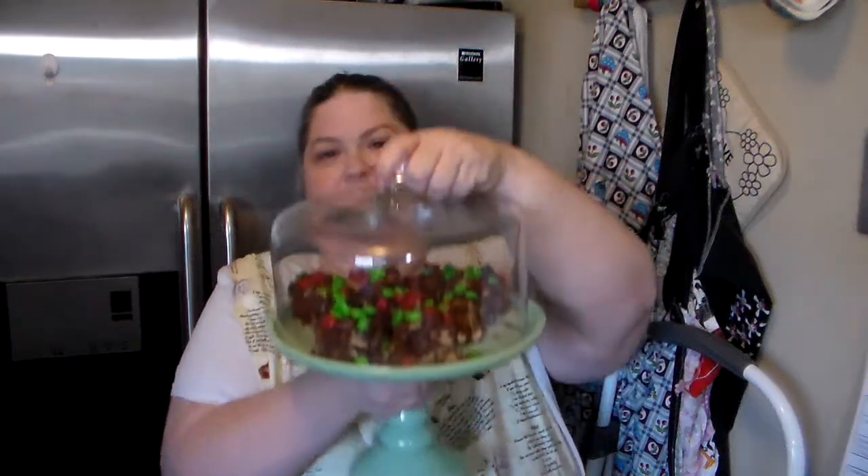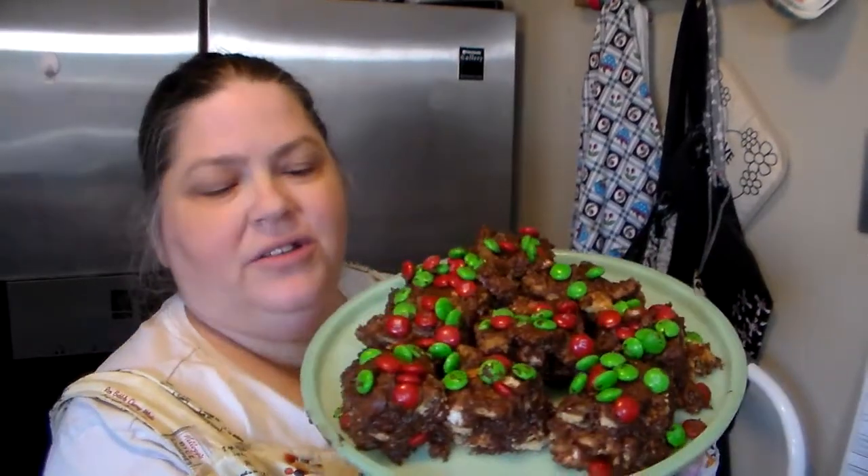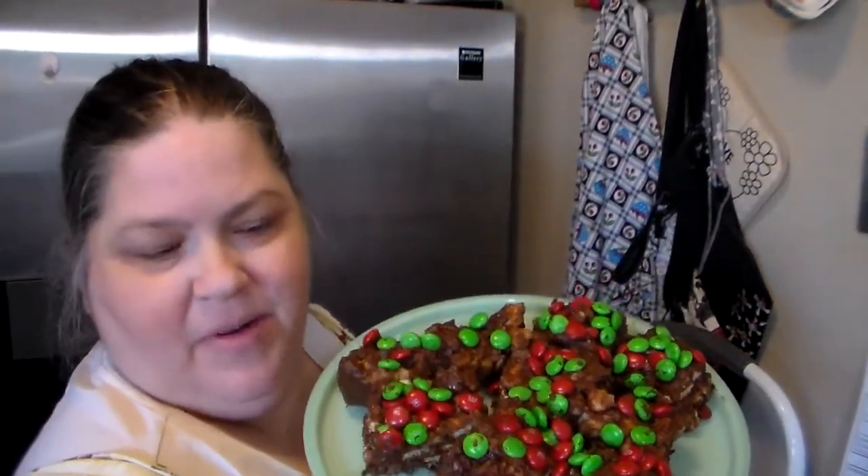Hi, I'm Misty from How Creative Creations. Today I made a new recipe — s'mores no-bake cookie bars. Let's get started.